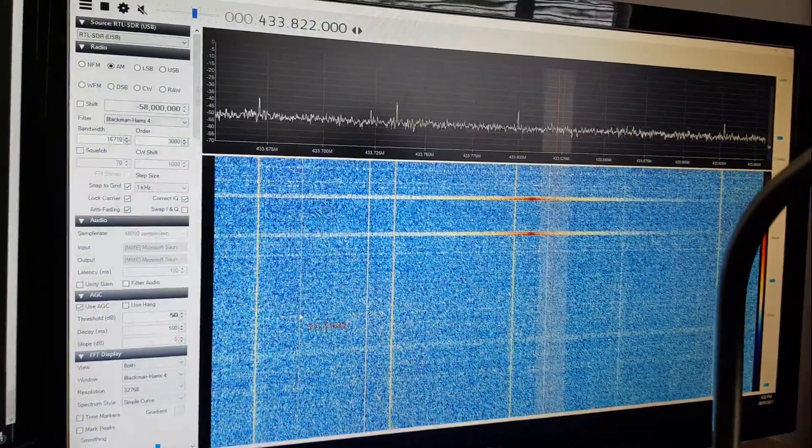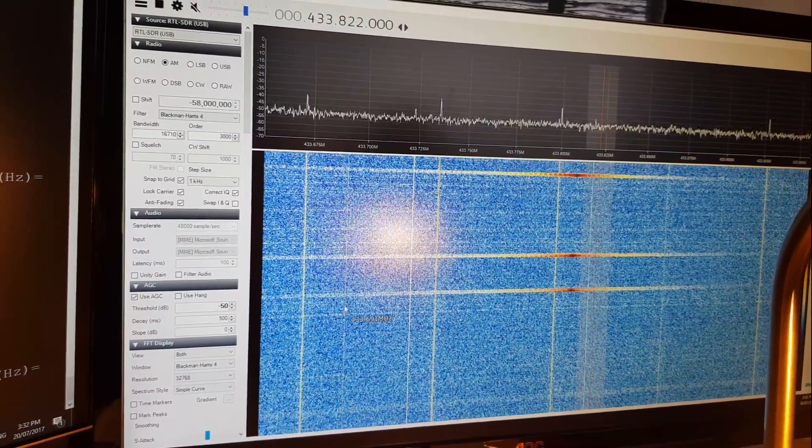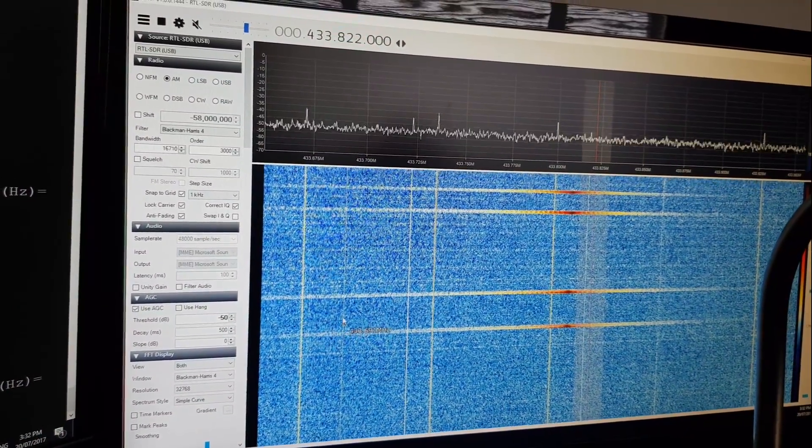You can see the spectrum in the background on RTL-SDR. Press the button and it's all at about 433MHz.